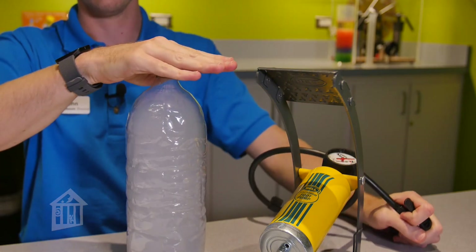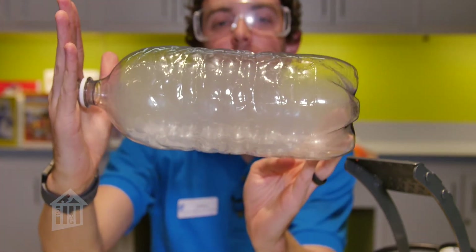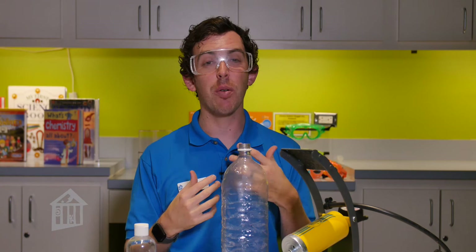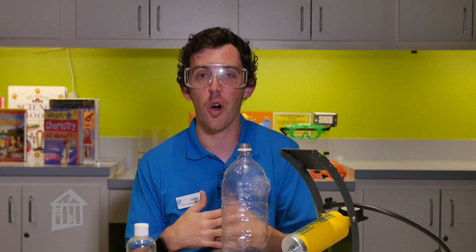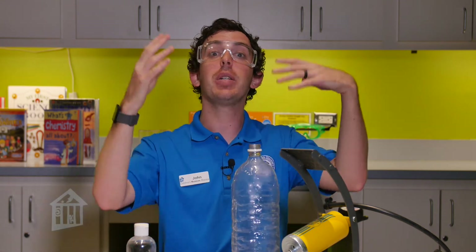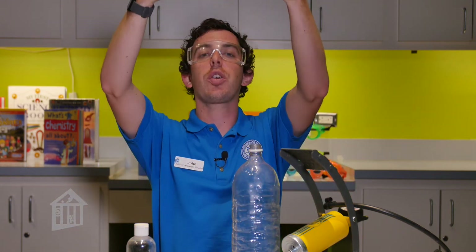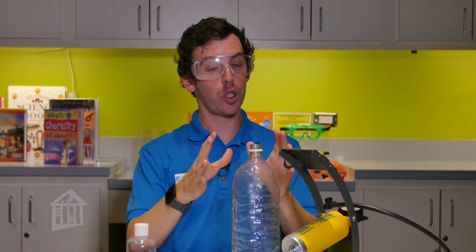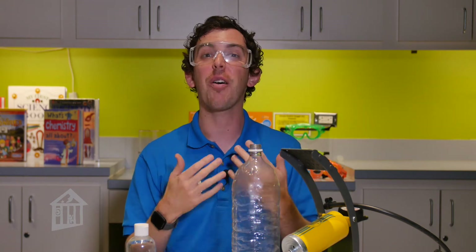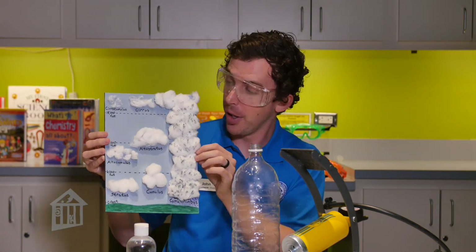The cloud formed so quickly because the air rushed out of the bottle very fast. When that happened, it expanded rapidly and the molecules got really cold and slow as they expanded, transitioning from a gas to liquid droplets that we could see. This actually happens outside too, just at a slower rate — as hot air rises through the atmosphere it expands slowly, and that is essentially how clouds form.